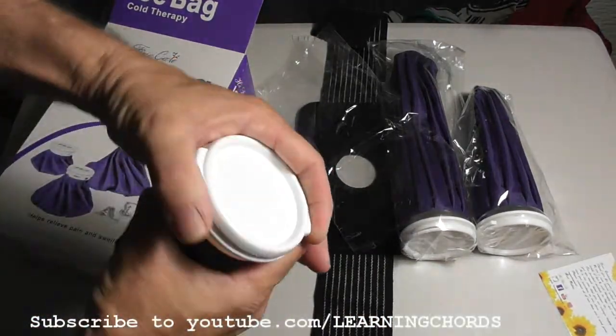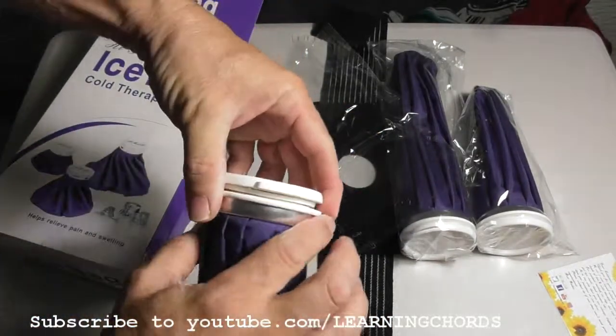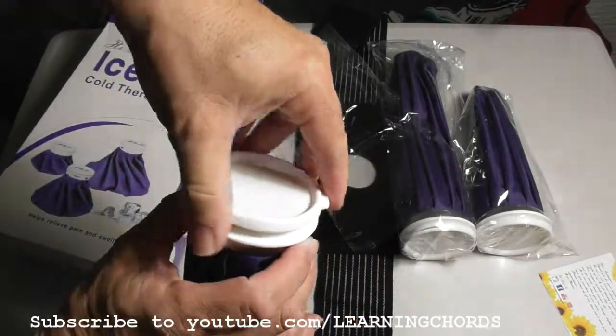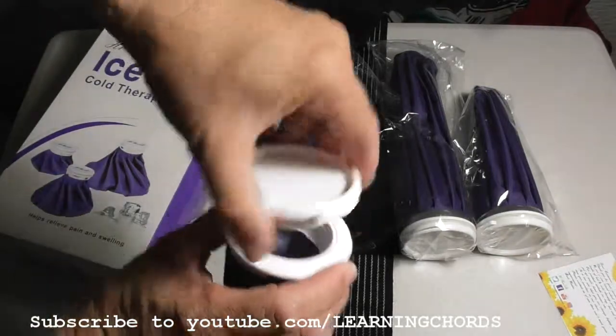It comes with an ice bag that's made out of high quality aluminum around the base, and the cap is made of leak-proof nylon.